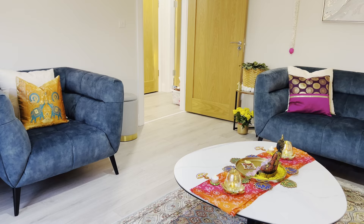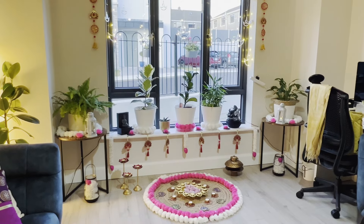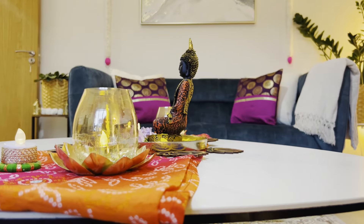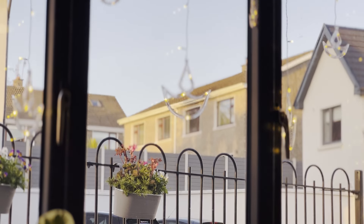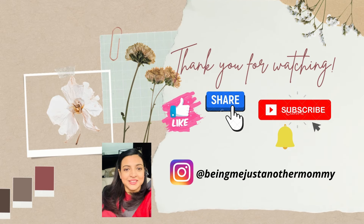Wishing you all a bright and beautiful Diwali filled with light, happiness and peace. I hope you enjoyed watching the video — do like, comment, share it with your friends and subscribe to the channel. I'll be back very soon with another video. Till then, take care, bye-bye, see you next time — Happy Diwali!